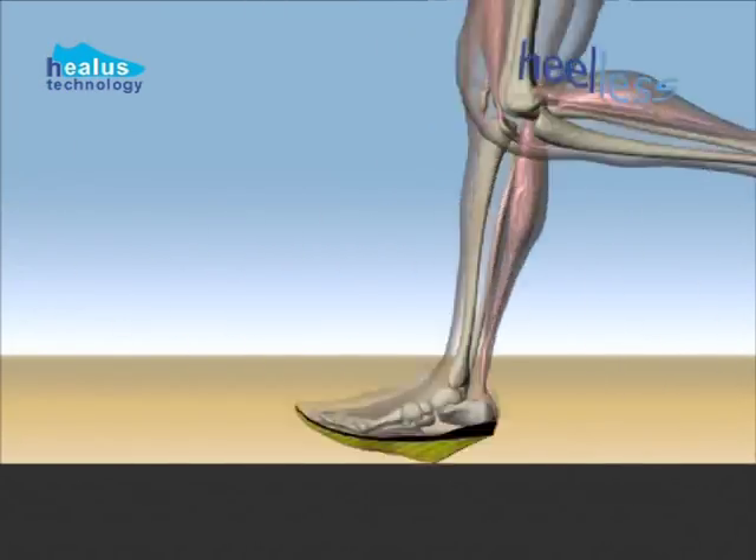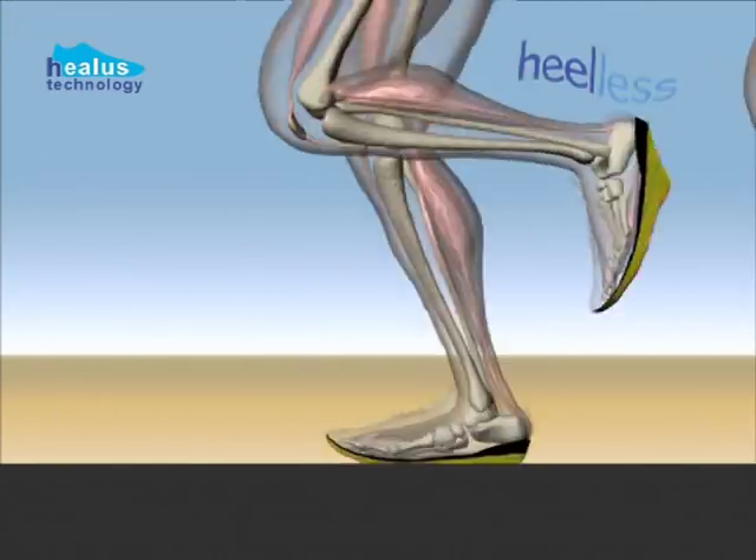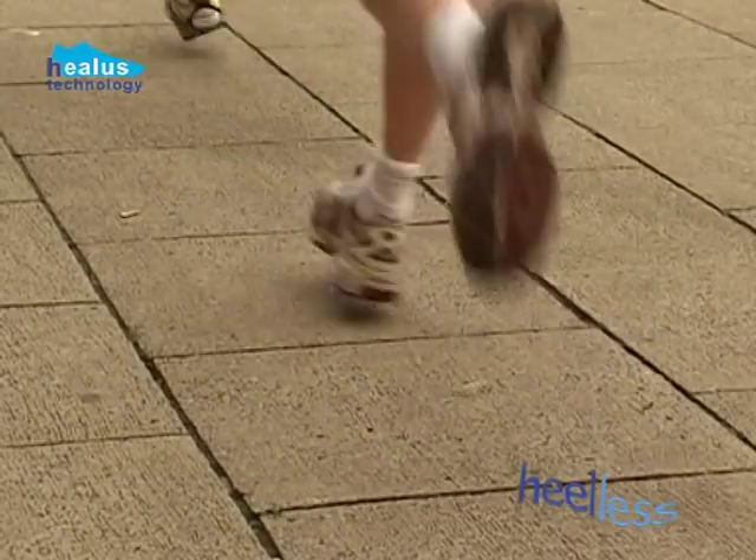The ingenious construction of the sole allows the natural rolling of the foot, but prevents excessive twisting movements.